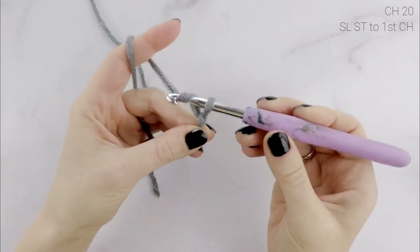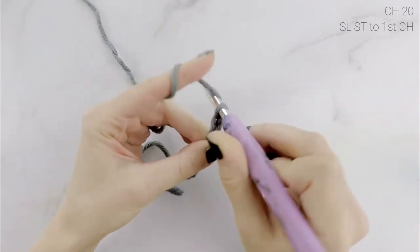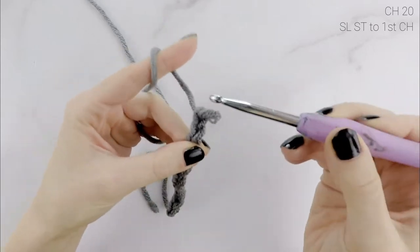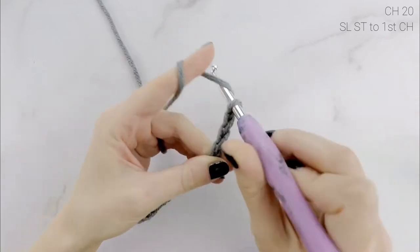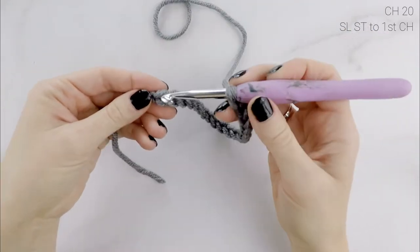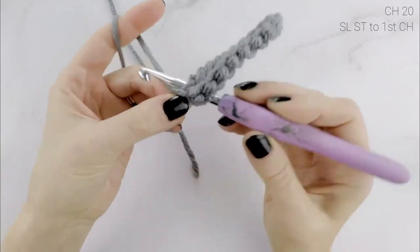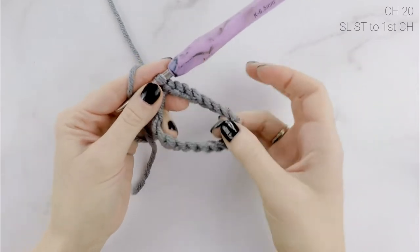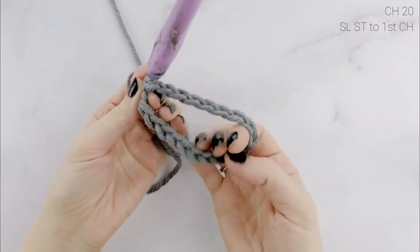We're going to chain 20 — this is 20 for all sizes. So we chain 1 through 20. Now we have a chain of 20. To make this into a loop, we are going to work into the very first chain and make a slip stitch. Now we have a loop — this is where you can put your ponytail or bun through. You can make it smaller or larger depending on how thick your hair is.